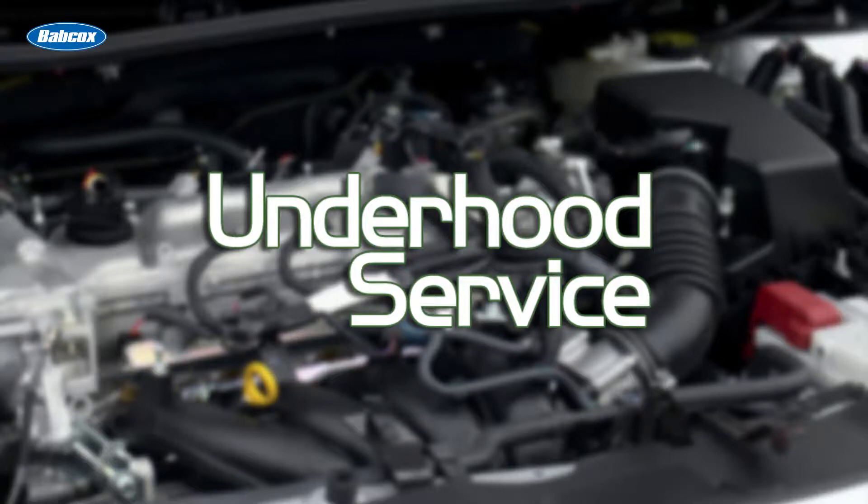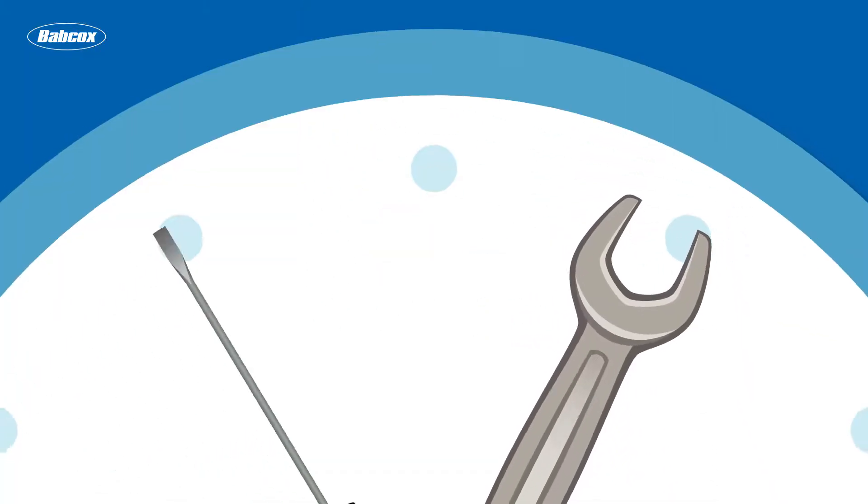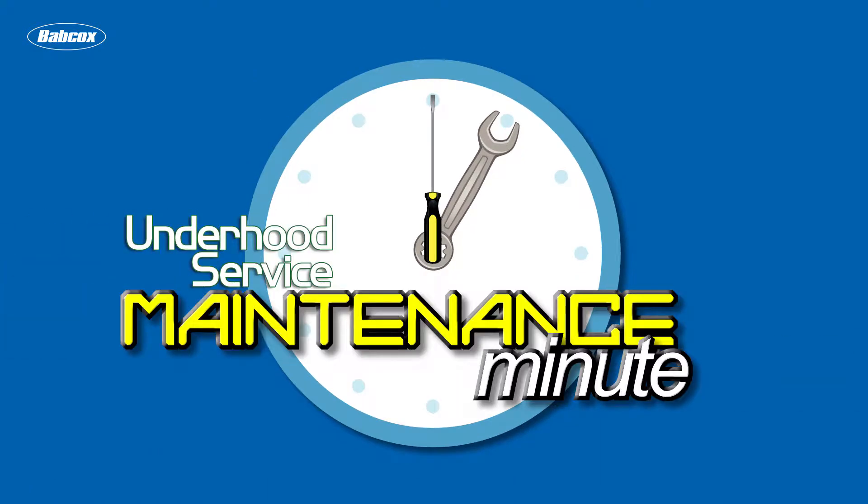This Maintenance Minute is brought to you by Underhood Service Magazine, a Babcox Media publication. Andrew Markell here with Underhood Service.